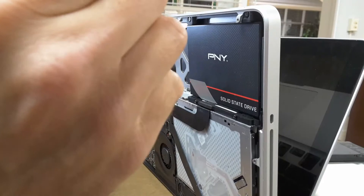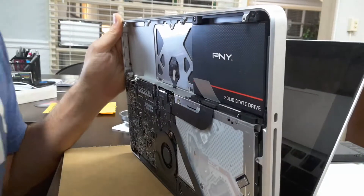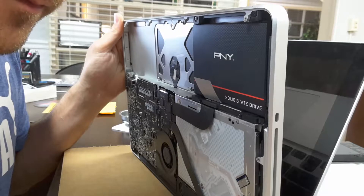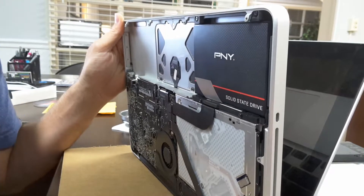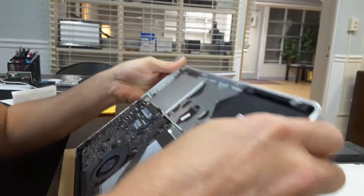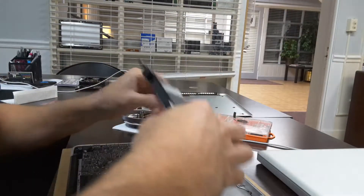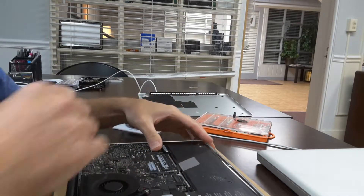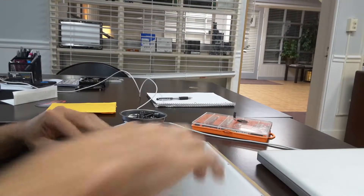That is a Torx T6, I believe — yeah, probably bigger than that. Alright, let's put this battery back in. I'm just going to put this back cover on so I can test it before I put all the screws back in.